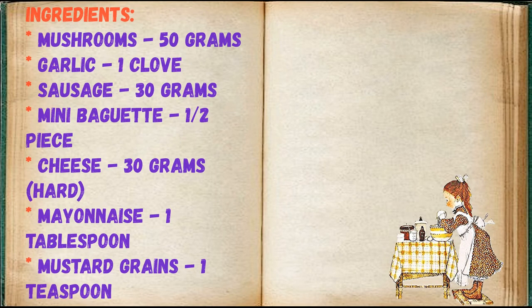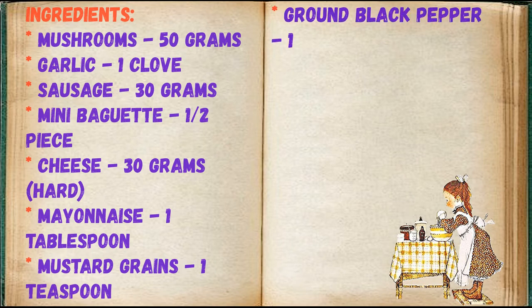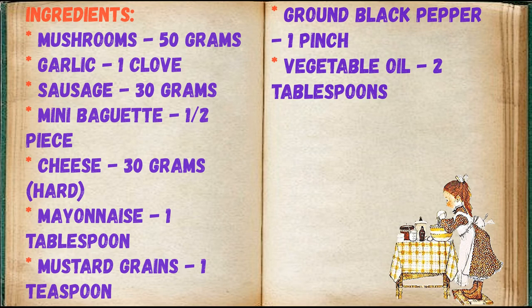Mushrooms 50 grams, garlic 1 clove, sausage 30 grams, mini baguette a half piece, cheese 30 grams hard, mayonnaise 1 tablespoon, mustard grains 1 teaspoon, ground black pepper 1 pinch, vegetable oil 2 tablespoons.